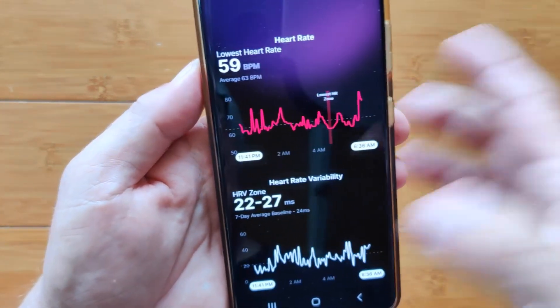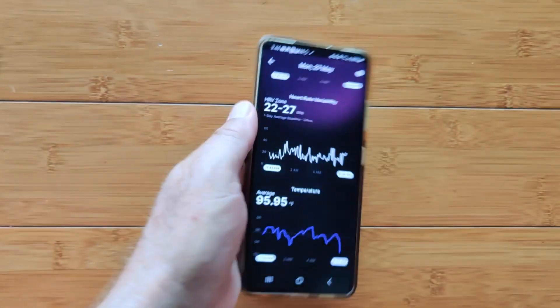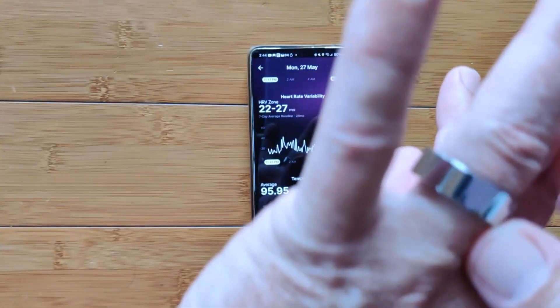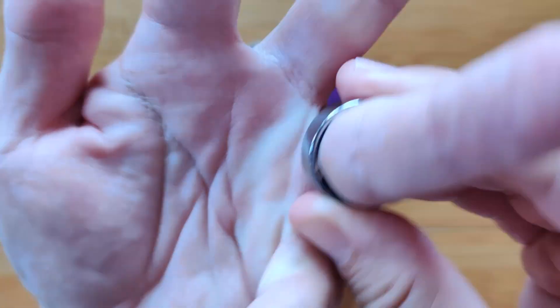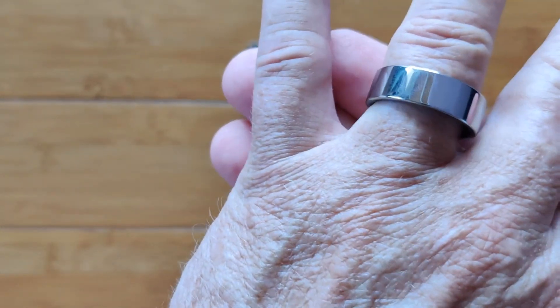Sleep data is complete with heart rate, heart rate zone, heart rate variability, and temperature as well. It's a very nice, well-designed, 100-meter underwater — that's a 10 ATM waterproof ring. It is called the UltraHuman Ring Air. Check it out.